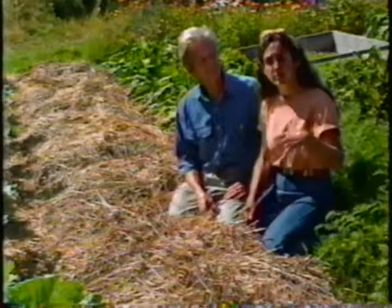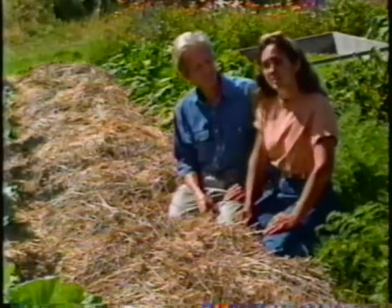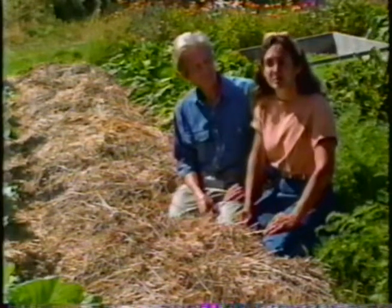A hundred years ago, every gardener saved seeds. That was simply how you got next year's crop. You'd put aside a few seeds from the vegetables you'd harvested and plant them the following spring. And over the years, one generation would hand down seeds to the next, so that what you got really were heirlooms, just like any other kind of family heirloom.